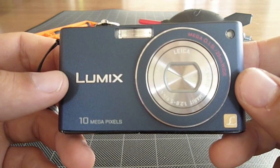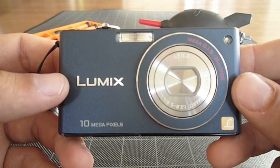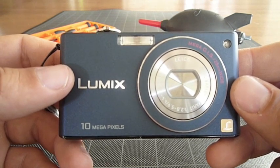This is the Panasonic FX-37. It's a good camera — it takes great photos. It does have the tendency, however, to attract dust onto the sensor. And this is how to clean the dust off the sensor.